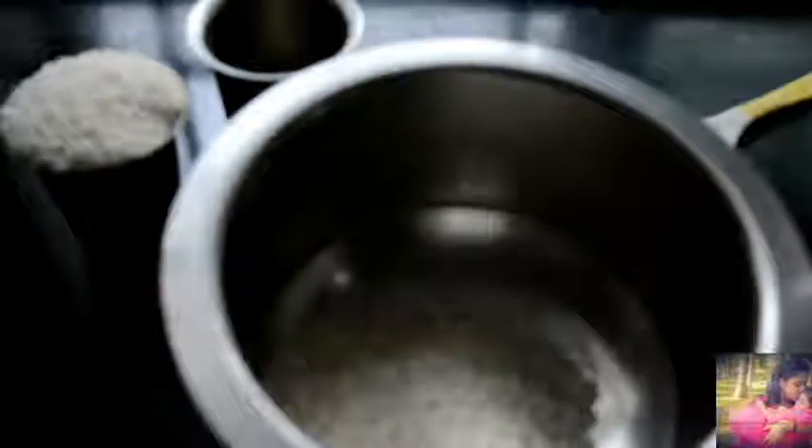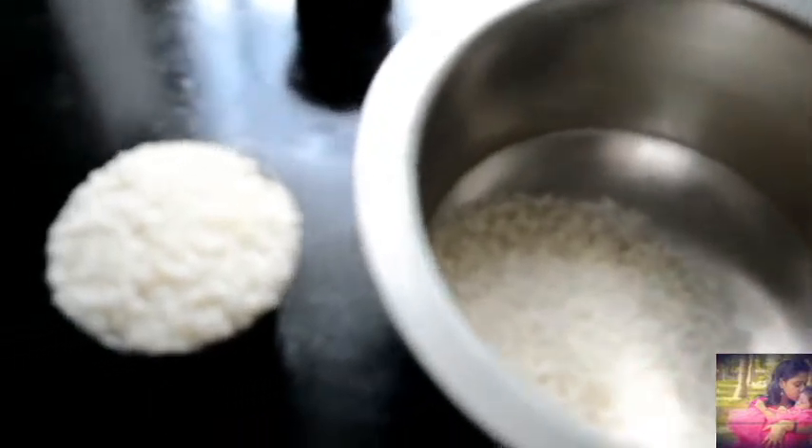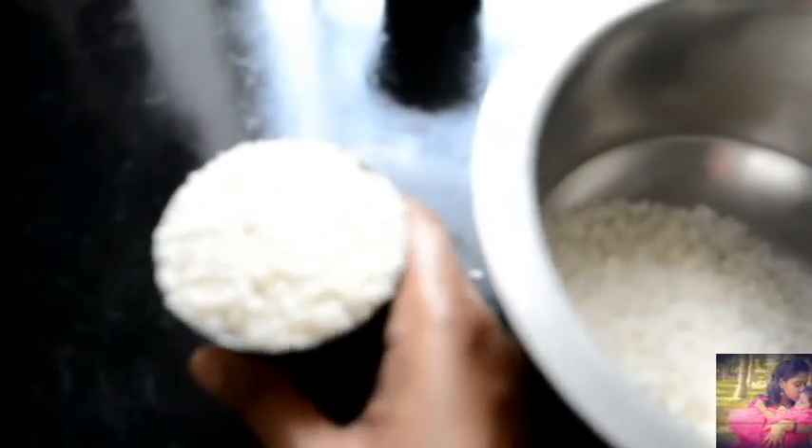I'm going to add a tumbler in the right way. I'm going to add it now. I'm going to add a tumbler.